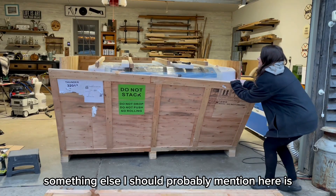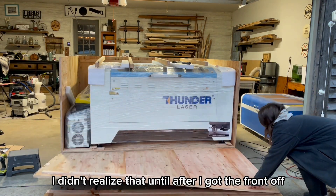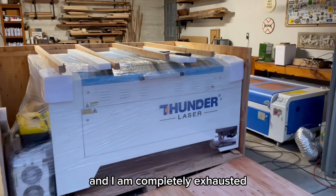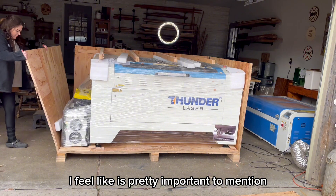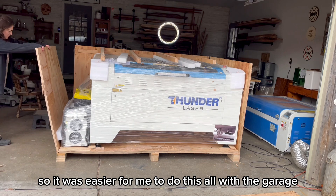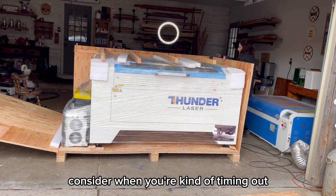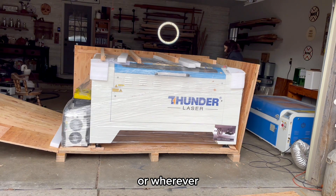Thunder suggests in their video taking the shorter sides off first. I didn't realize that until after I got the front off — I don't think it would have made a difference either way. Now that it is getting dark and I'm completely exhausted, let's take a moment to look at the size of this laser compared to my old one. You can see how much space this is taking up, so it was easier to do this with the garage open, but it was February in Michigan and it was really cold. The weather is something you might want to consider when timing your delivery.